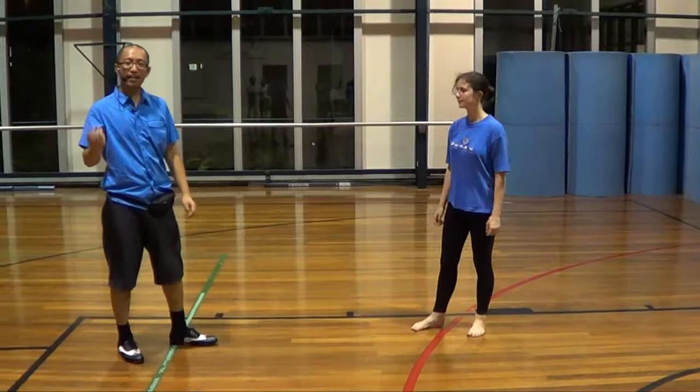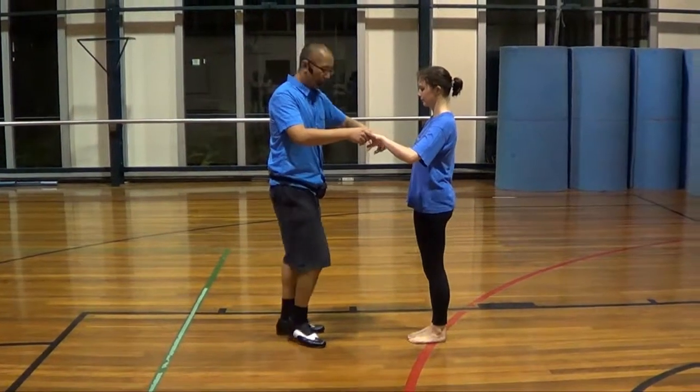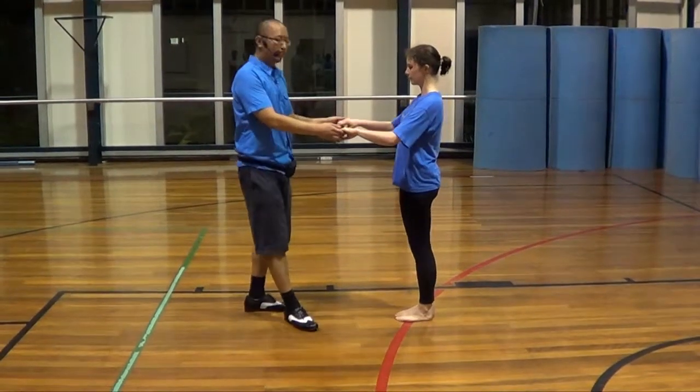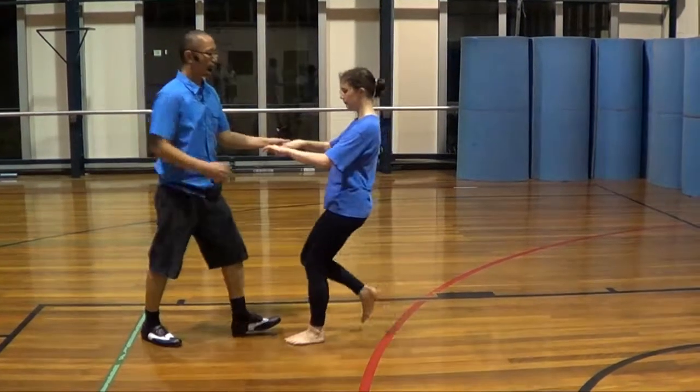Okay, so the guys also do a turn. For the guy turn, all you do is change your hand to the other back. So 5, 6, 7, 8, 1, 2, 3, 5, 6.